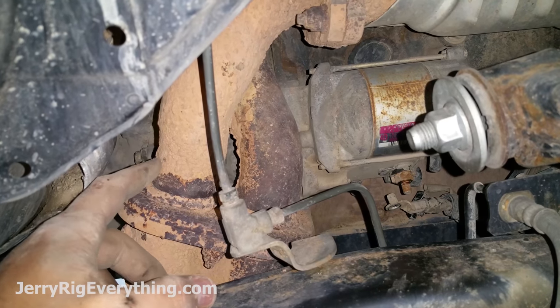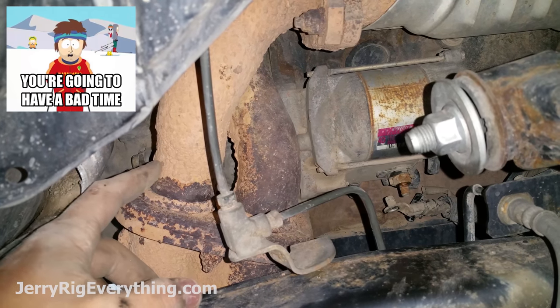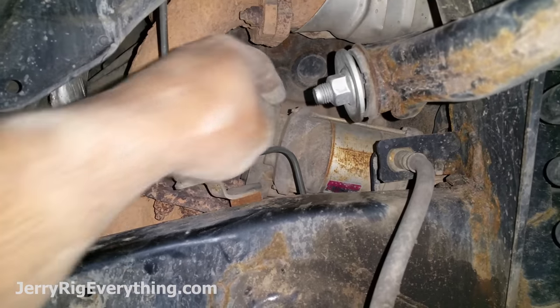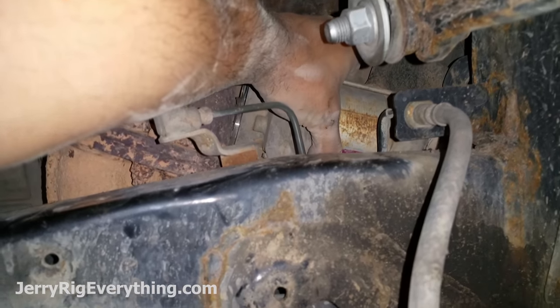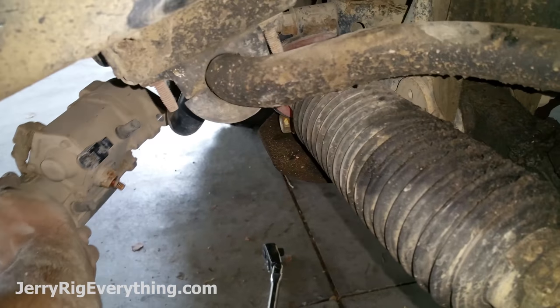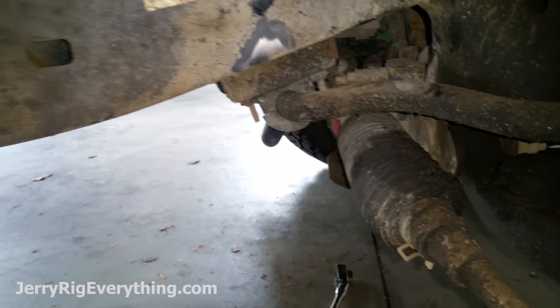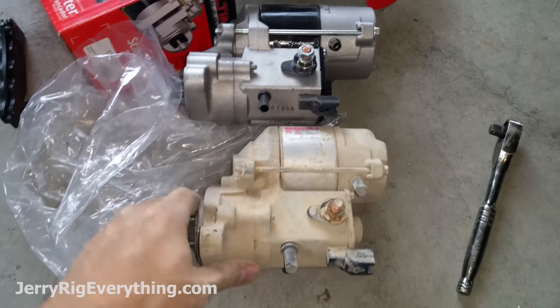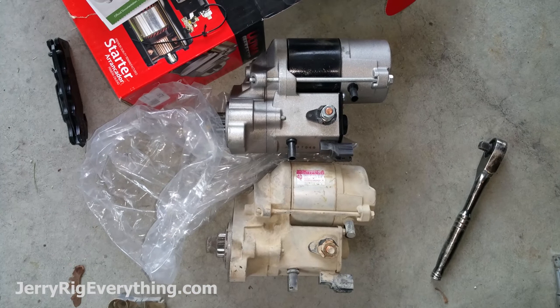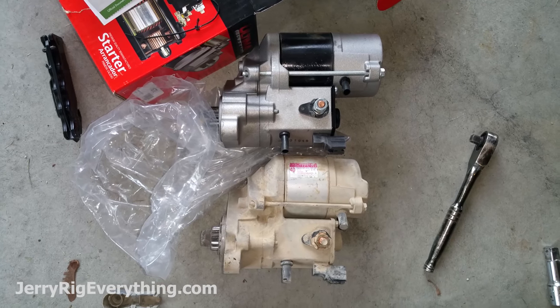Remember that if you try to do this with your vehicle hot, you're going to have a bad time because these things are right up next to the bolts. Now I've got those two bolts out from the sides of the starter. That hole for the starter is pretty worthless because the starter comes out better down by the axle anyway — so I pulled it down out by the axle, and that is it.